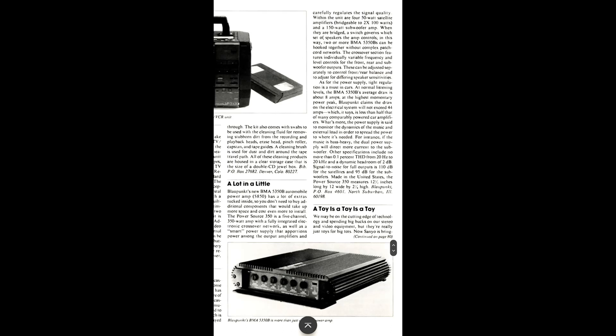I just wanted to include this and show you what they said when they introduced this amplifier. Thanks a lot for watching.